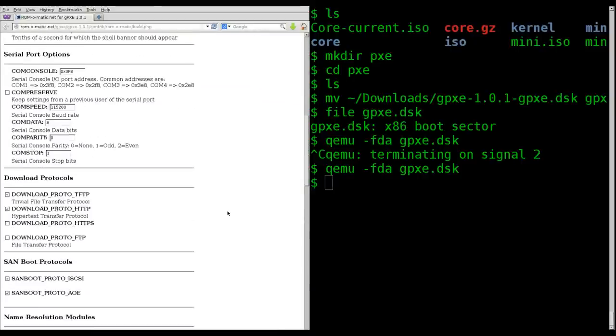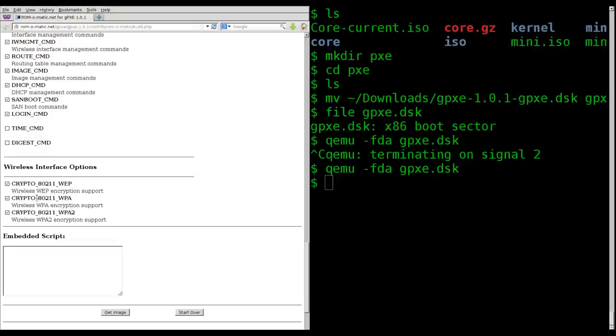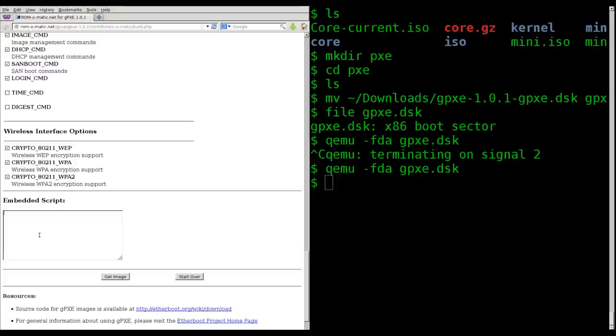In the customize view, the top part is the same but then you have checkboxes for features to add or remove — for example, regular FTP rather than just TFTP, or HTTPS support. You probably could get the file size down a bit by removing things like wireless options. What we can do here in the 'embedded script' section is set it up so it automatically knows what server to go to rather than having to type it each time.